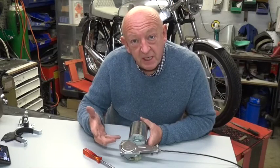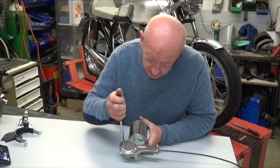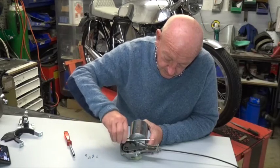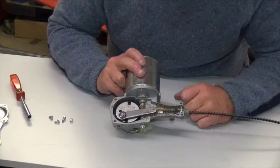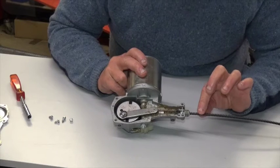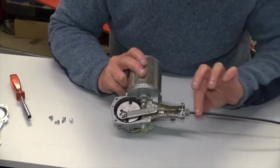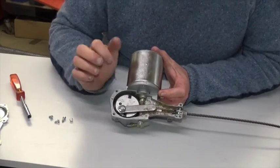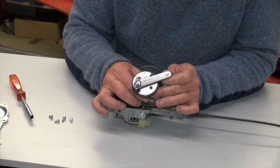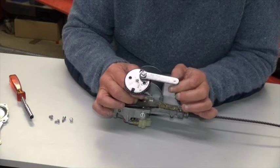But before we start with the installation, let's have a little look inside this wiper motor just to see what's going on. This is the cable that drives the wheel boxes. It's not like a speedo cable — it doesn't rotate, it just moves in and out of the wiper motor through the wheel box. And this is the gear wheel which is driven by the motor. When the wiper motor drives this gear, the arm which is attached to the cable moves in and out as the gear rotates.